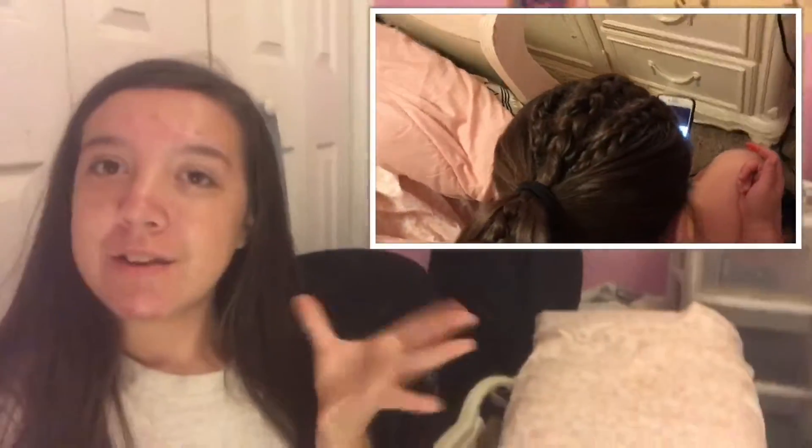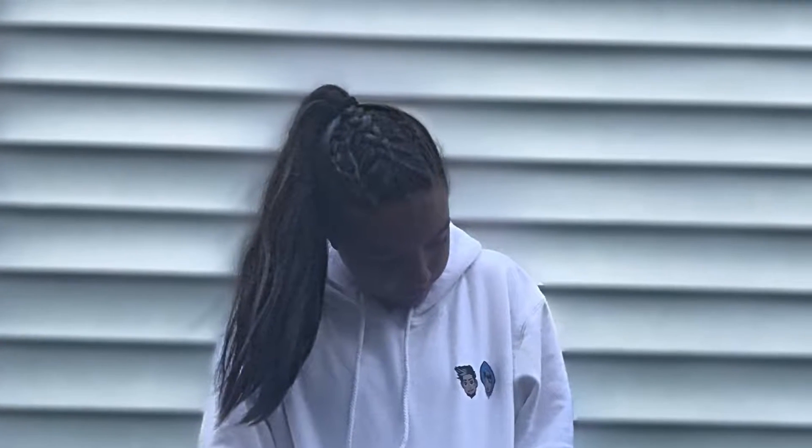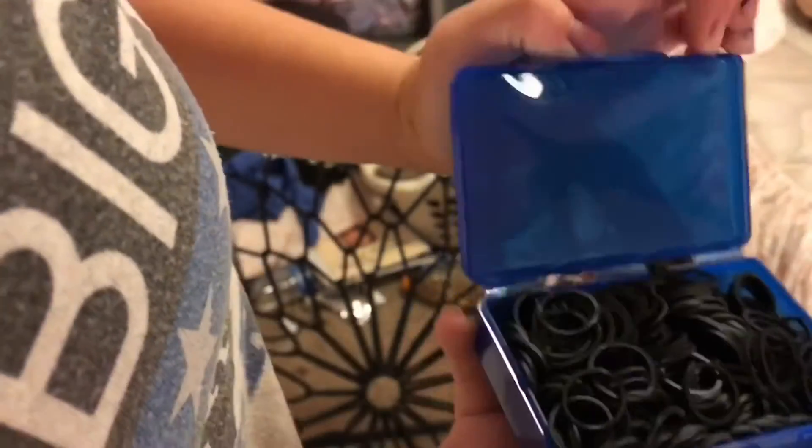In this video I showed you how to do this hairdo — there's a little clip of it up here. I also put a picture on my Instagram which turned out a little better because I did it on Kaylee. So this is how you do it: you'll need rubber bands, a comb or a brush, and a rubber band to tie the hair back. I started by brushing all the hair back.